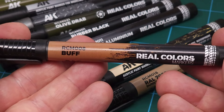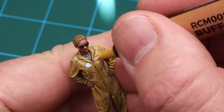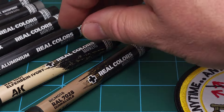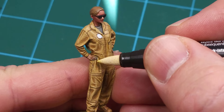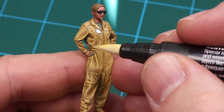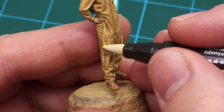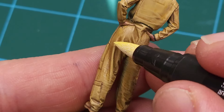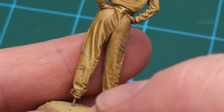Next, I use a buff colored paint marker to paint in the name tag on the pilot's flight suit — very easy with the fast-drying paint in the marker. Then I used ivory to touch up the raised detail and folds on the flight suit. This is really where these markers excel — using either the side of the marker or the tip, you can easily bring out raised detail. Lots of applications for figure painting.